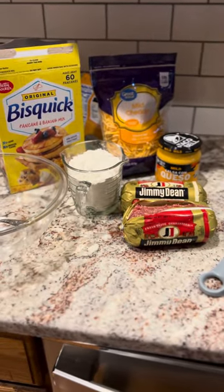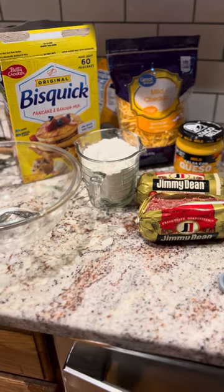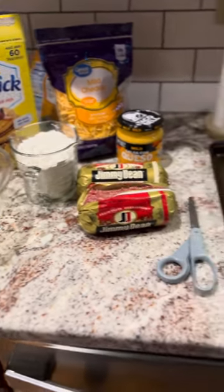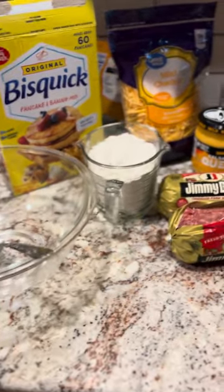Hey everyone, this is Debbie with Nana's Cooking. I'm just getting ready to prepare some sausage balls for my family. I'm wanting to show you a little bit of the supplies that I normally use to make these sausage balls.